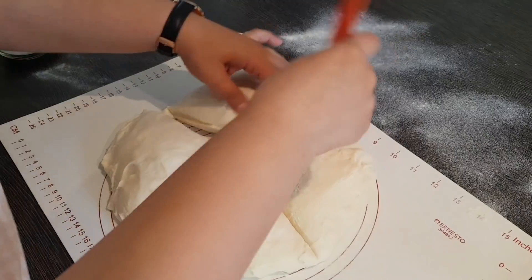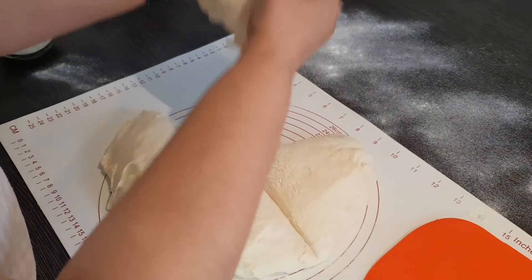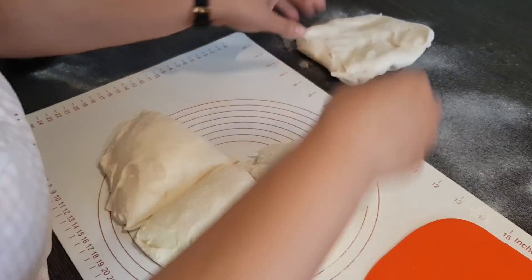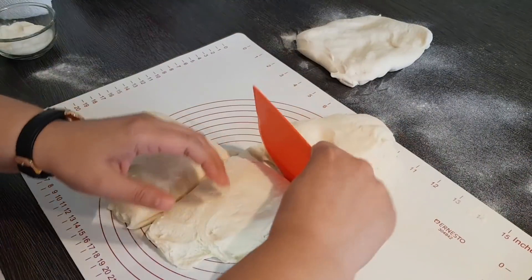Einfach nur ein bisschen andrücken – bitte nicht durchkneten oder sonst irgendetwas. Ich drücke das nur ein bisschen auseinander und gebe das auf eine bemehlte Arbeitsfläche.